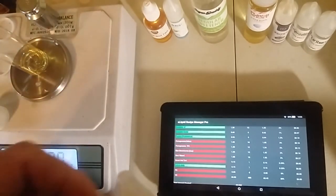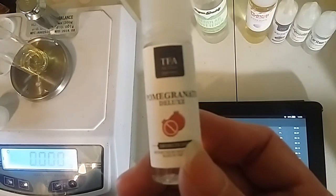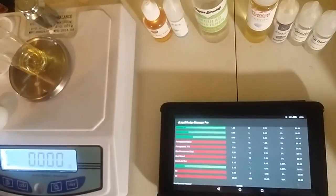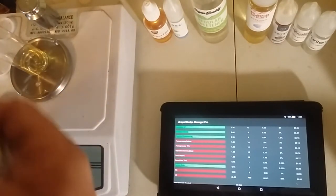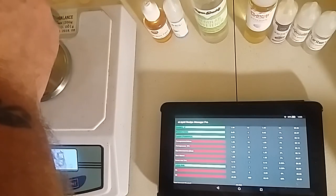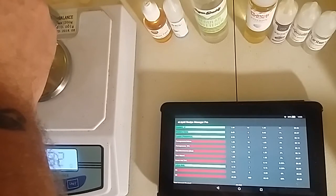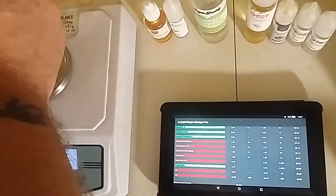I had them backwards on the table, sorry about that. We're going to start with TFA's Pomegranate Deluxe, and Pomegranate Deluxe is going to go in at 3%, which is 1.85 grams. This is pretty much your main flavor - there's going to be two pomegranates.